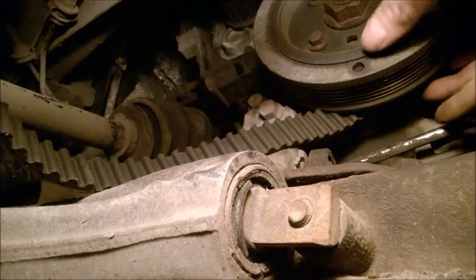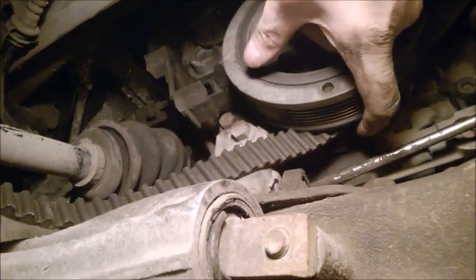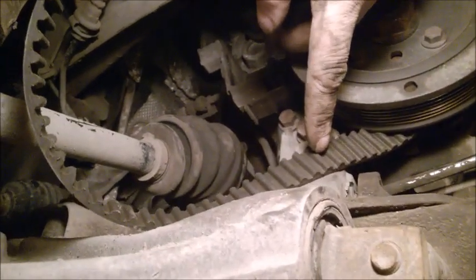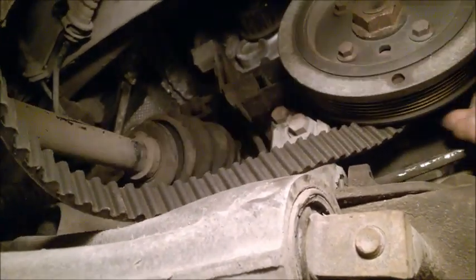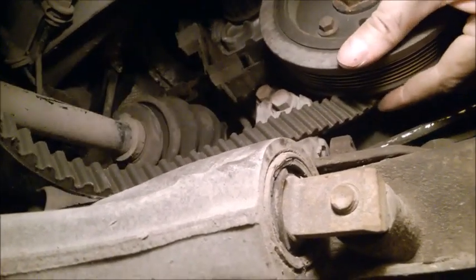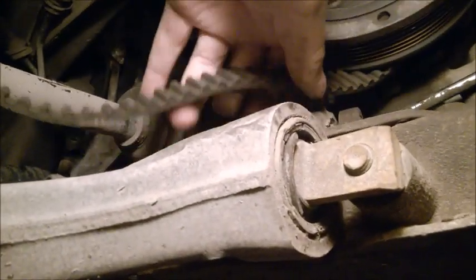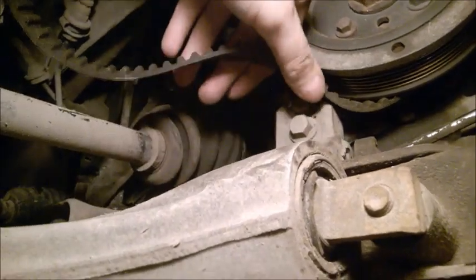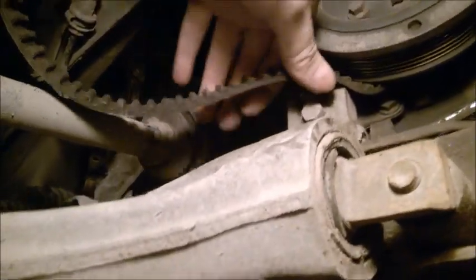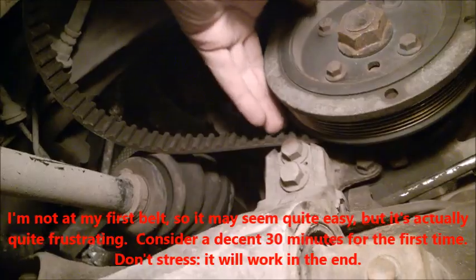The belt is hanging and not attached to any pulleys yet. First, you need to pass it past the bump at the front bottom. Place the belt vertically, just touching the surface of the crank pulley, and pass it through the first bump — just like that. The first bump is done.